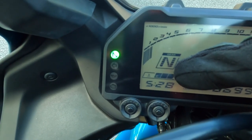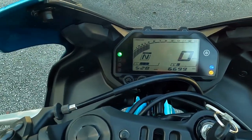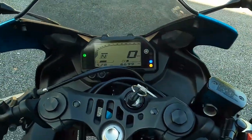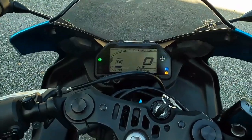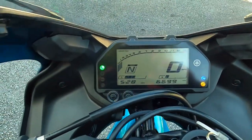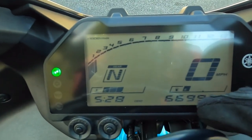When your bike is in neutral and you see the green light, that means it's in neutral. You can rev the throttle all you want — the bike is not going to move. When you're in neutral you can duck walk your bike, meaning you can move it back and forward freely while the bike is in neutral.